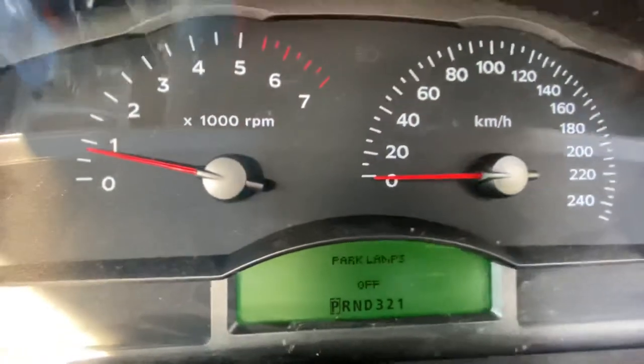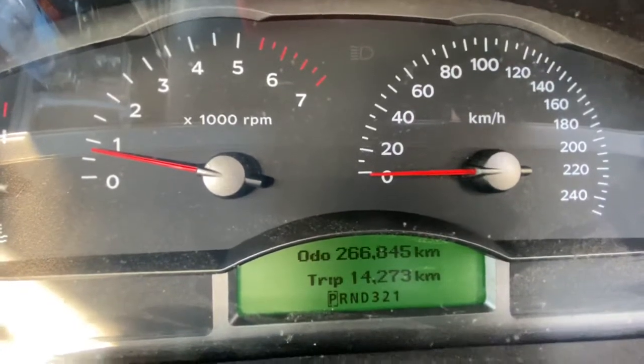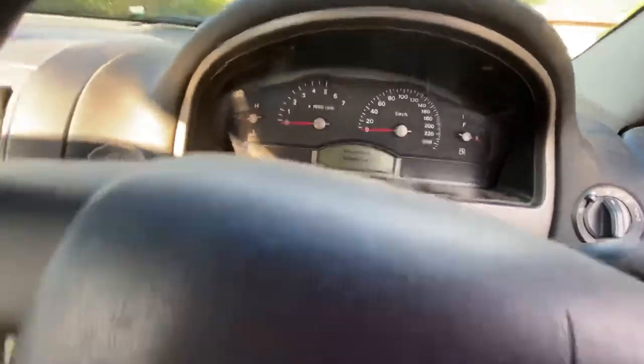And then you've got your four - park lamps - oh, I've actually got to turn the car off and we'll do the process again, because I accidentally just switched it off.